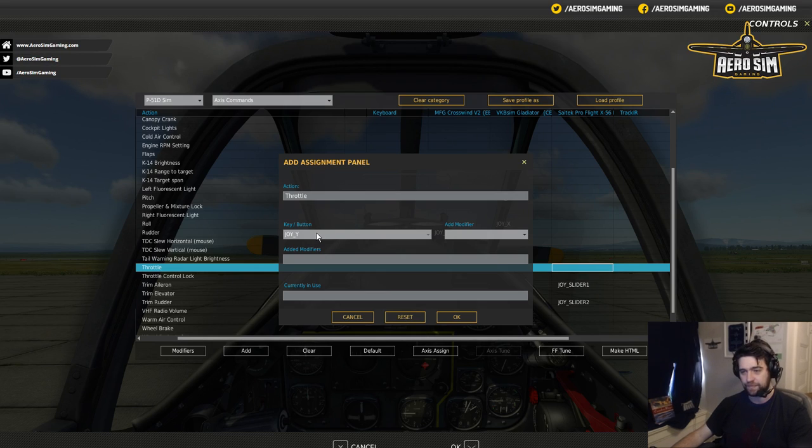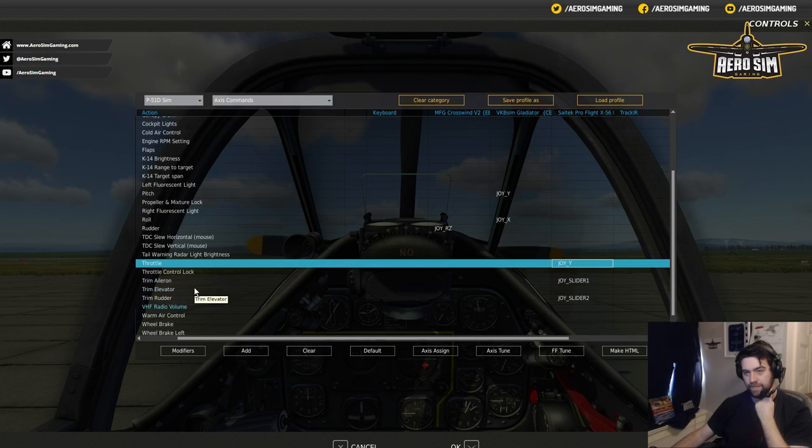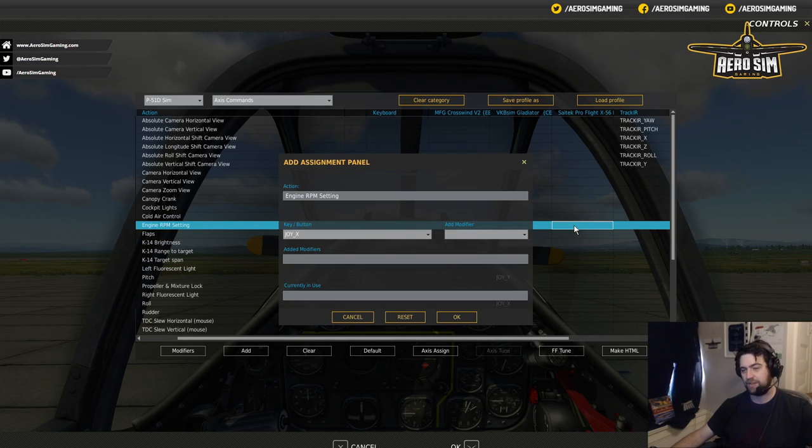Let's bind the throttle. Move it through its full range once or twice and it's going to be set. Then for propeller, I search and find 'Engine RPM setting' — that's what they call the prop pitch. I'll go ahead and move the axes through its entire range a few times. And for wheel brakes — the MFG Crosswinds have left and right toe brakes. I'll go ahead and set wheel brake left: move the toe brake and we get Joy X. Then wheel brake right — Joy Y. That seems to make sense. Let's test these controls now.